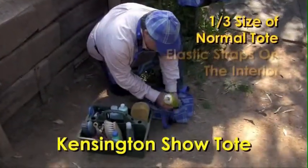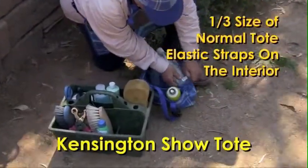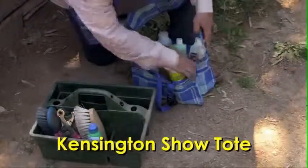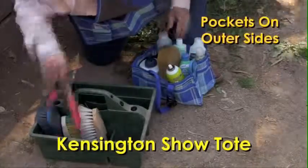One of the biggest things is this has an elastic strap, so when you put items in here, first of all, they don't spill over. And don't forget, we've got pockets on the whole side here, so we can put pins in here — everything you can imagine.